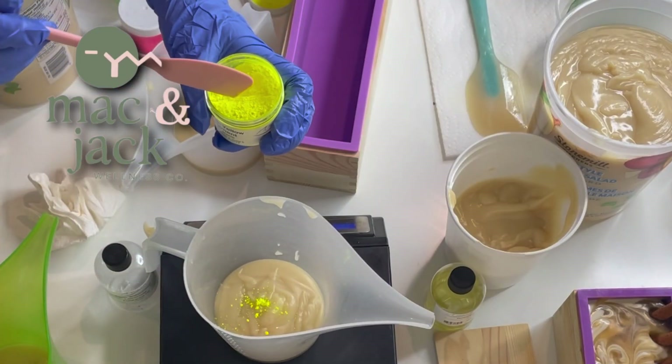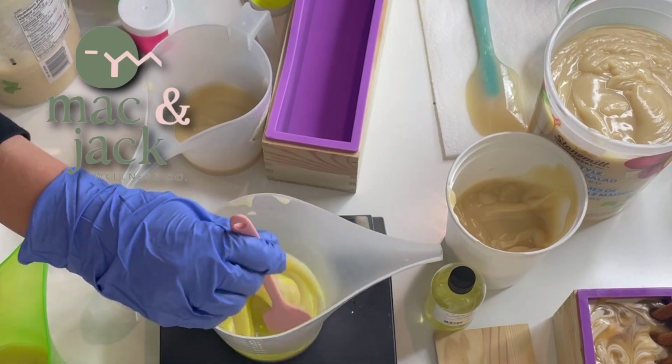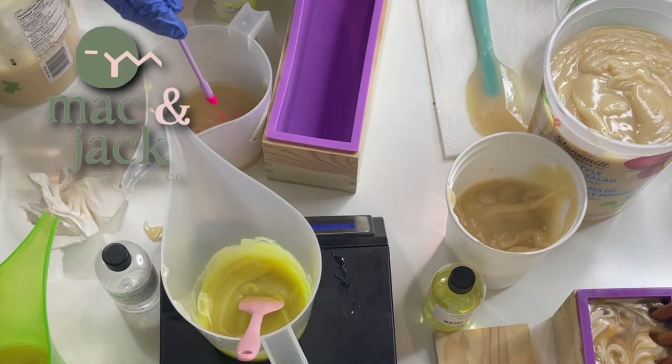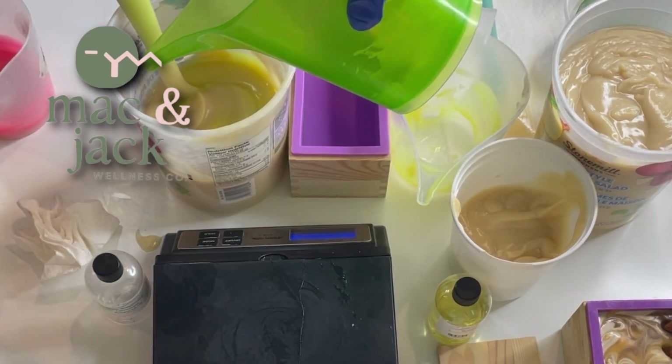Making soap is just a chemical reaction between sodium hydroxide, or lye, and fats or oils. The sodium hydroxide goes in and breaks apart the fat, which is comprised of a glycerol backbone attached to three different fatty acids.